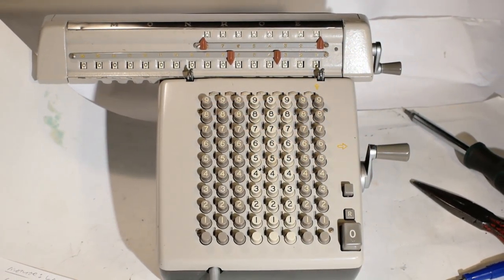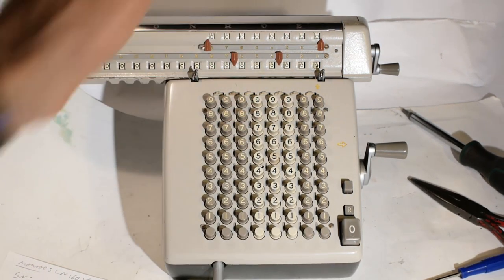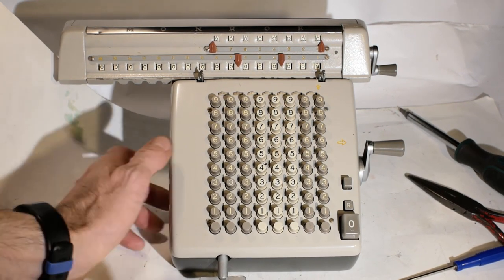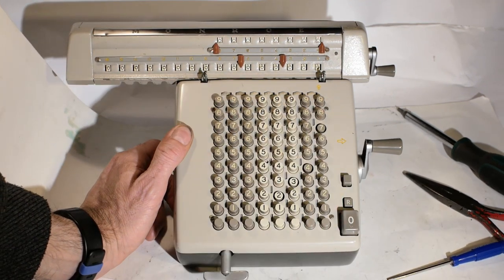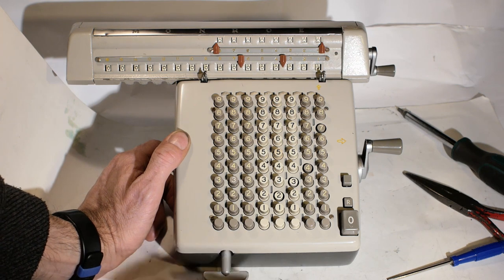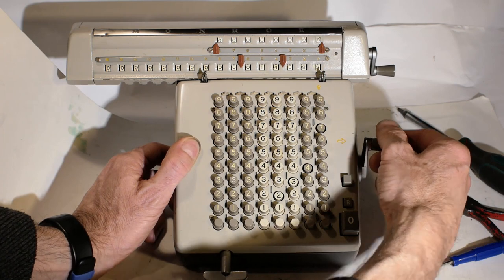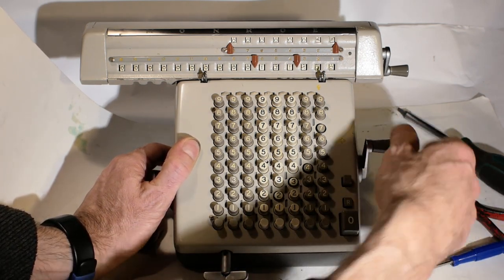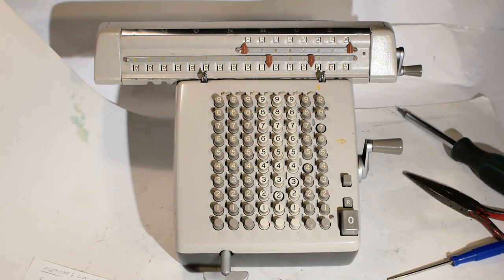Quick progress report: having sorted out the carriage, I've cleaned all the case and the number wheels and the machine's back together and ready to give a try. So we'll do 2, 3, 4, 7, 2, 3, 4, 7 multiplied by 4, 5, 6. In the far column we'll do the 6, then the 5, then the 4, giving the answer 1,070,232.